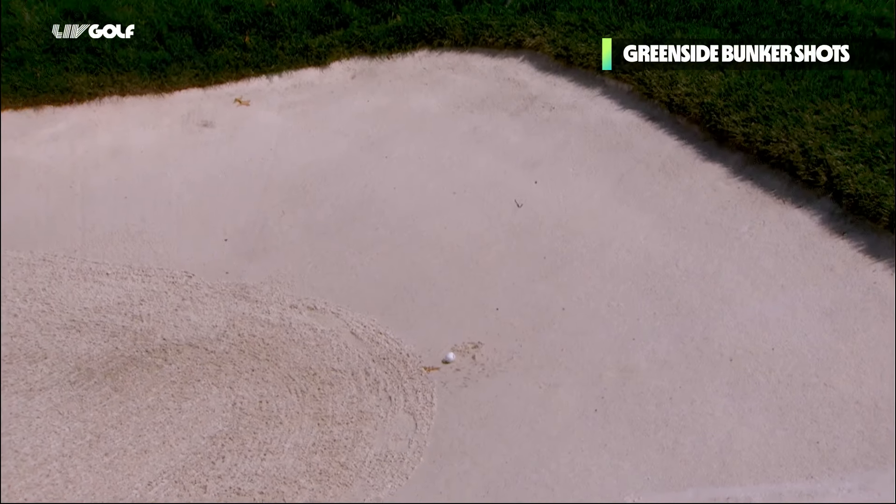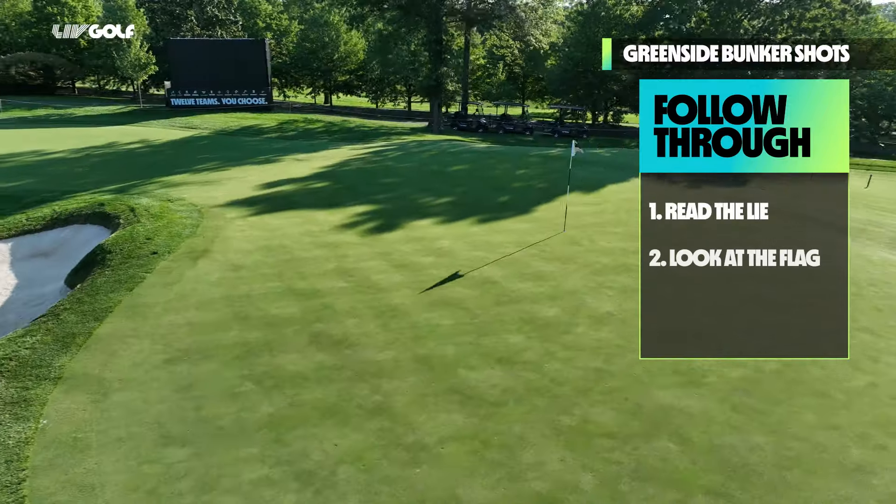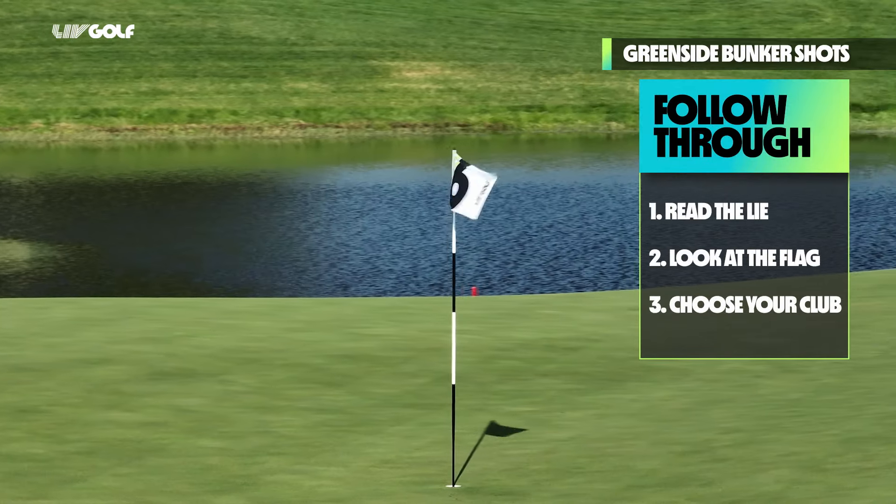It's important to have some kind of vision. You need something that makes you have a follow-through. First of all, you need to read the lie properly, then you look at the flag, where you want to pitch it, and then you choose your club. It's a lot about spin control and height. Once you've figured out those things, you go with the technique that you've learned.